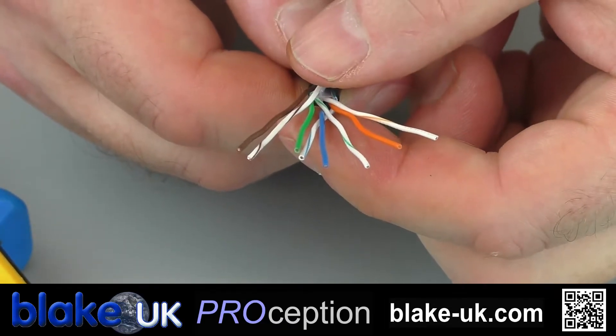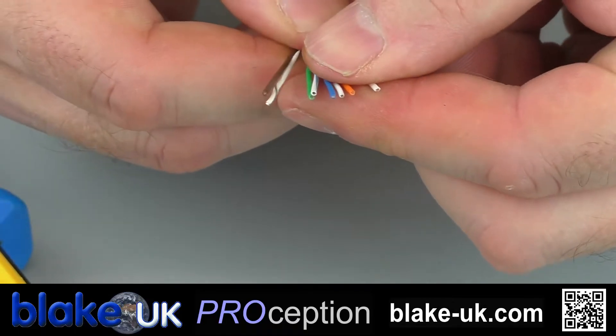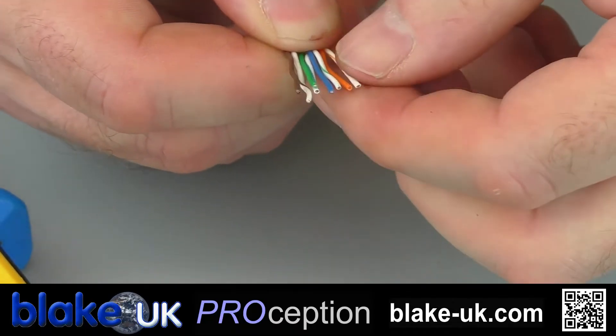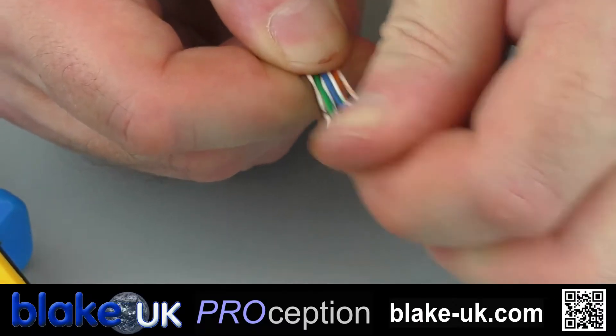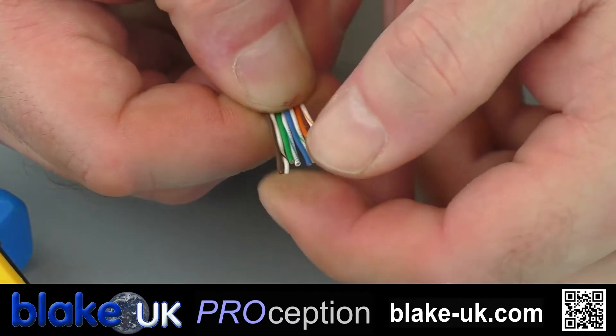Once you've got them in the right order, you're then going to put them side by side — very neatly, side by side — making sure that you don't cross over any, and making sure that they remain in that same order. Be very careful with it.